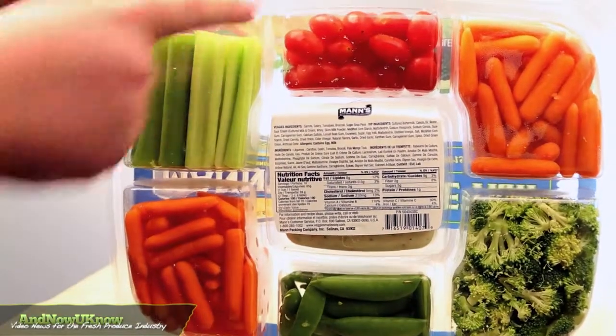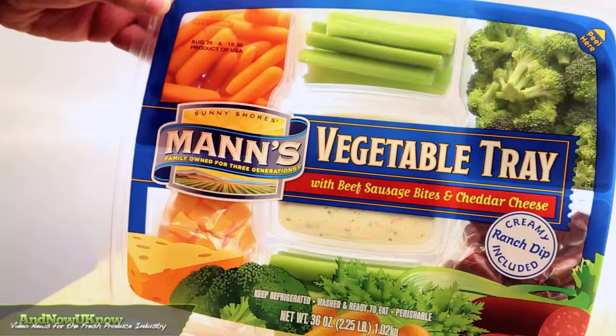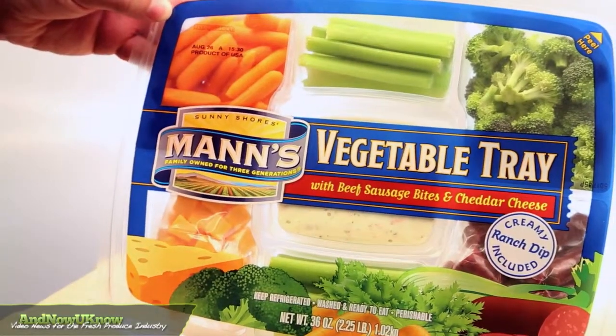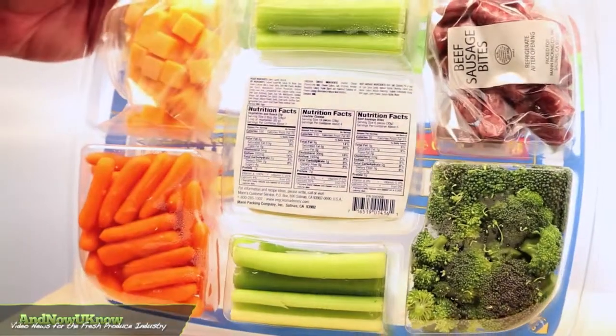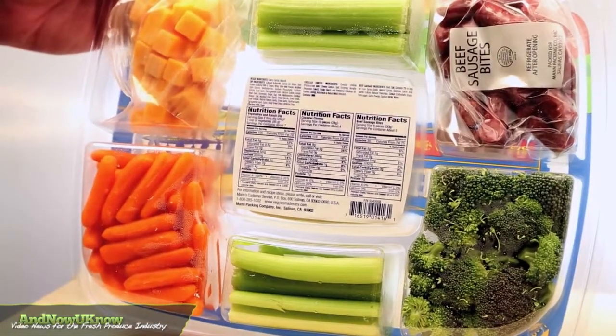The platters also include ranch dip. The company also offers a 36-ounce item that showcases beef sausage bites, cheddar cheese cubes, baby carrots, celery, broccoli florets, and ranch dip.